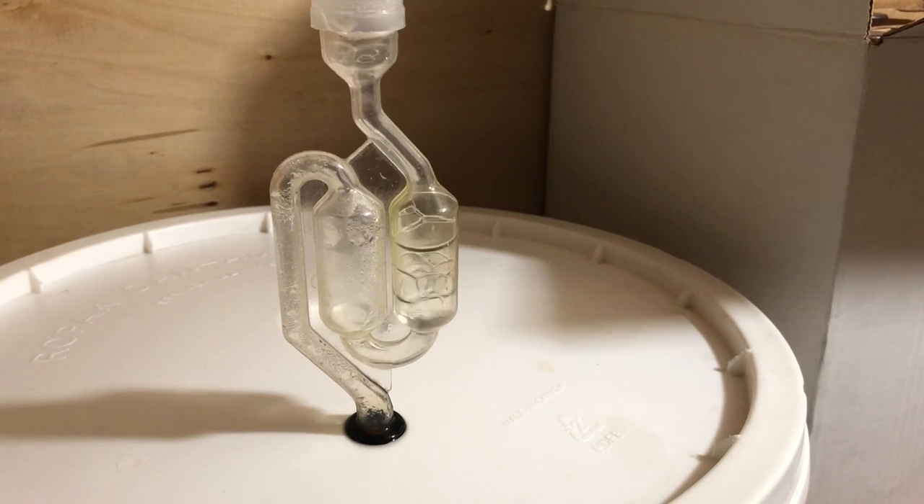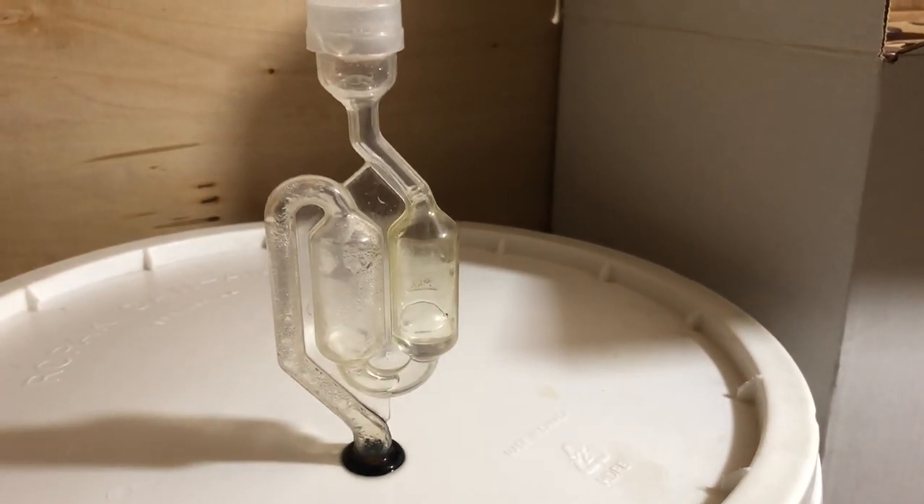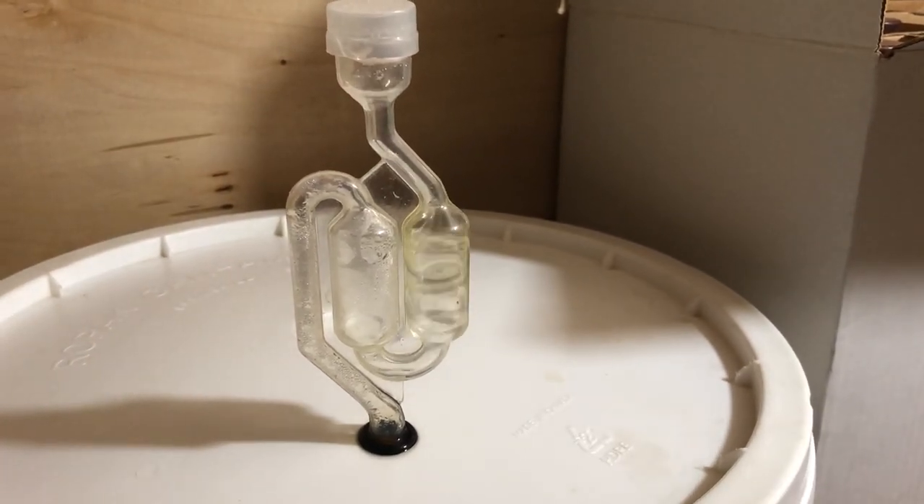Twelve hours later — never get tired of seeing that. Fermentation is well on its way.